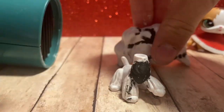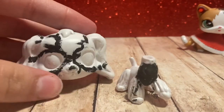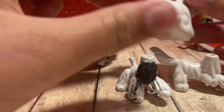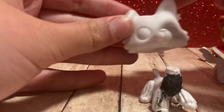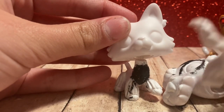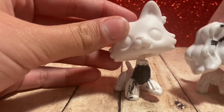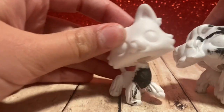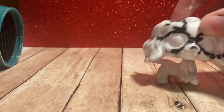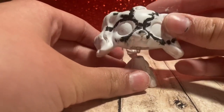Now you've got your two headless LPS. I'm going to be using this head on this body, and putting the cocker spaniel head on the collie body. It'll look something like this. I won't be using this one, so I'll just teach you how to put the head on this one.